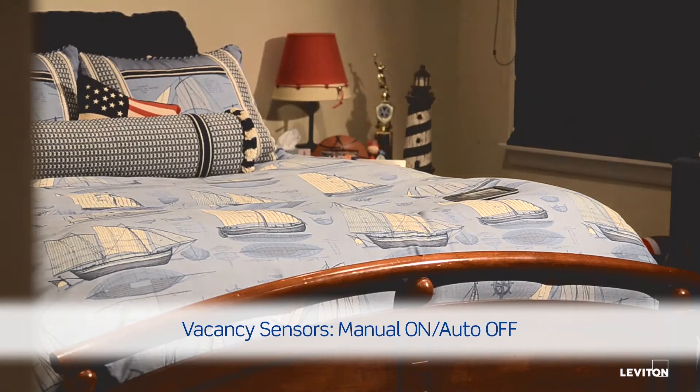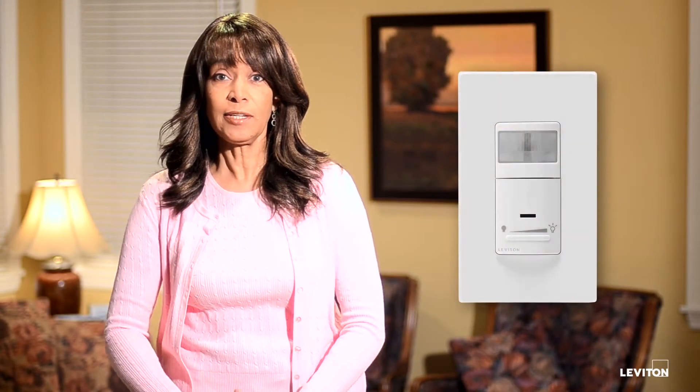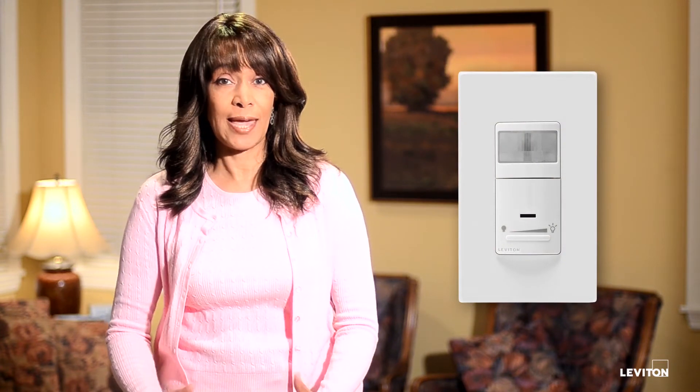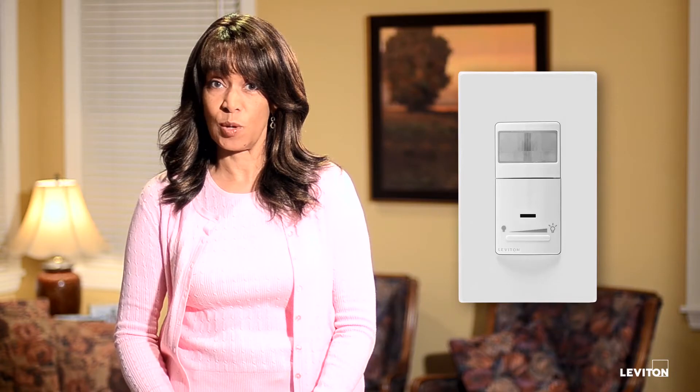vacancy sensors should be selected. Vacancy sensors are great for kids' rooms and hallways. One of our featured products is a dimming sensor. It combines the convenience of an occupancy or vacancy sensor with the energy savings and ambiance control of a dimmer.